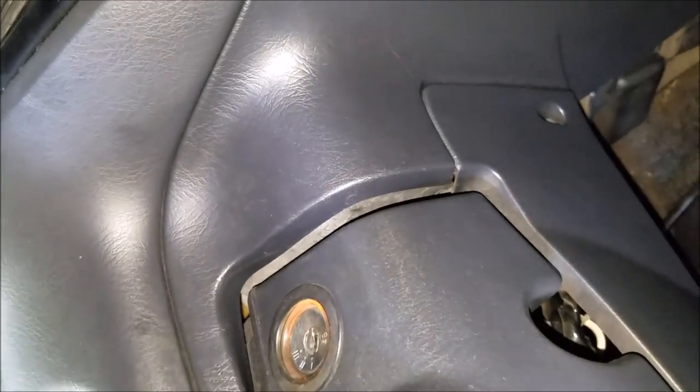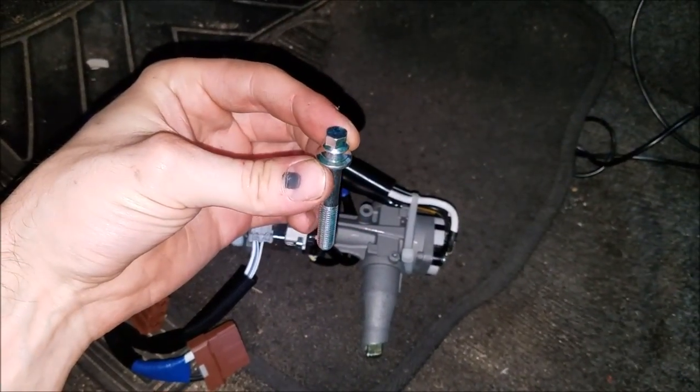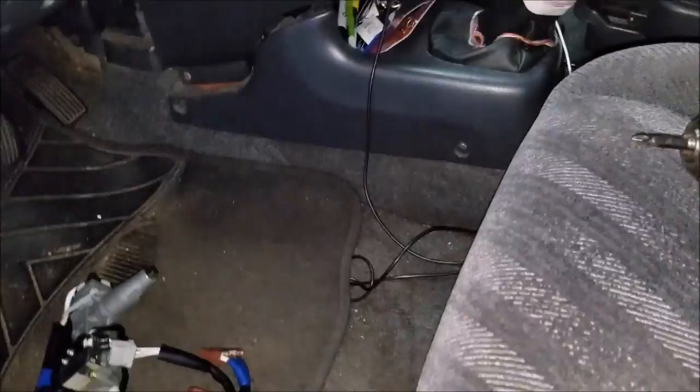The ignition switch on the CR-V is locking up, so we're going to replace it. We've got the new unit here — it comes with a new breakaway bolt. In order to actually get this out, I'm going to use a Dremel tool.